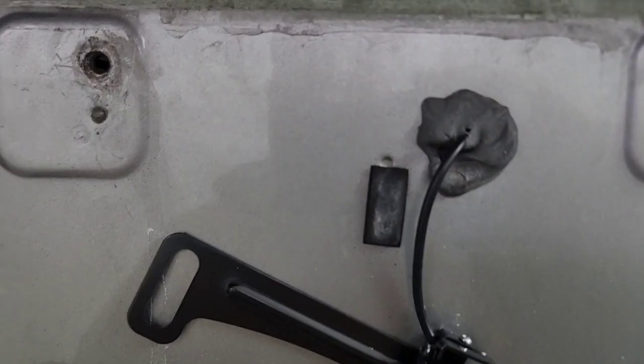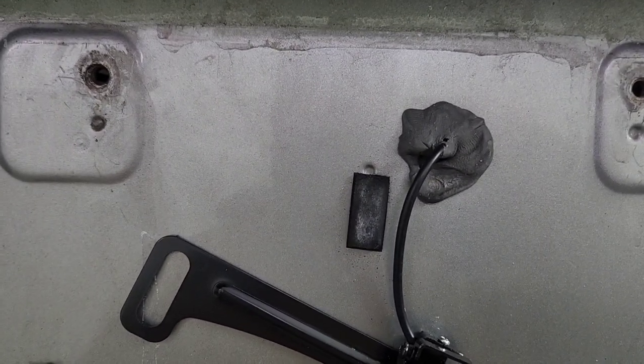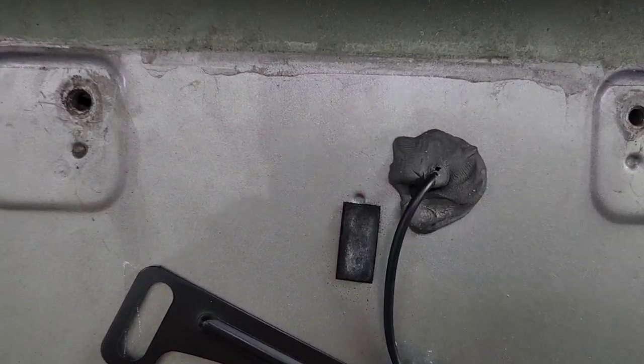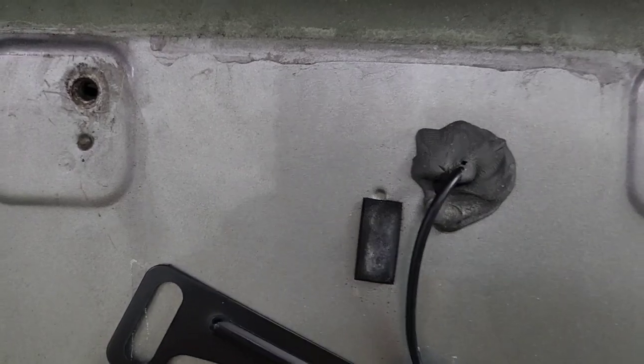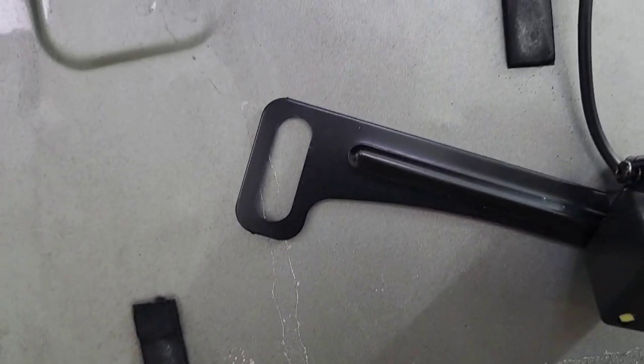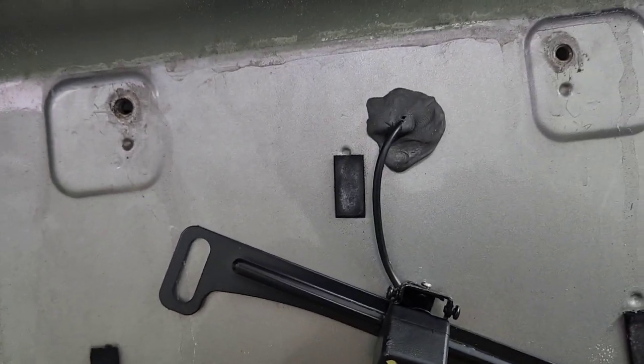What I did: I used duct seal. I drilled a hole about three quarters of an inch — not bigger than that — and duct-sealed it. Then I put the license plate on top of that and the camera.